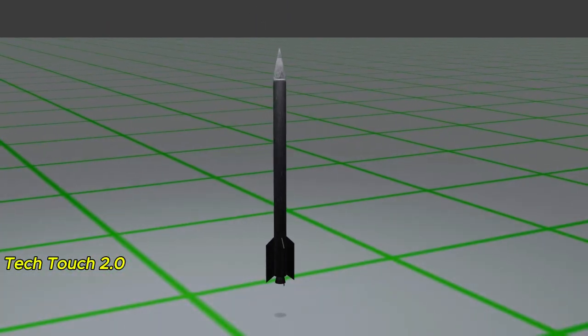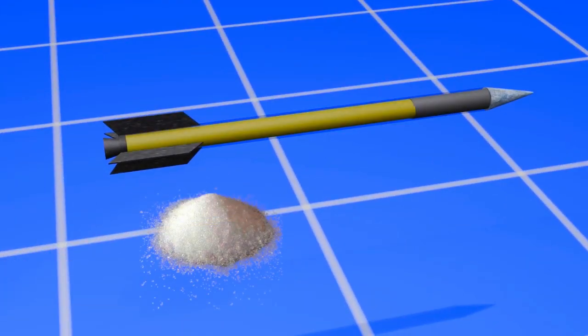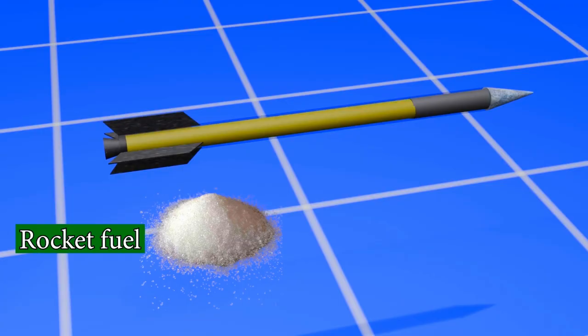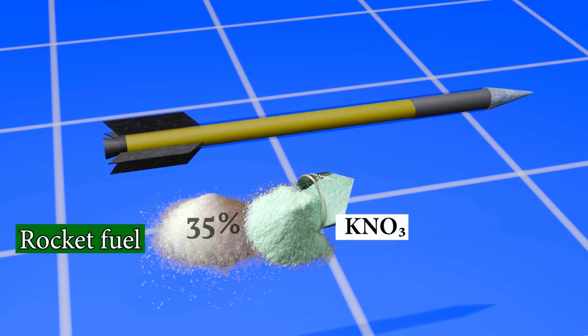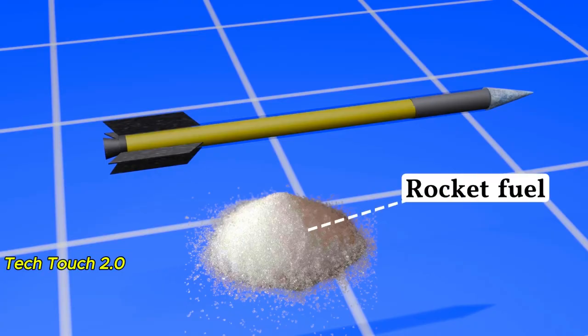When building a rocket, the first thing to consider is what fuel to use. Hamas chose sugar as its main fuel. Sugar is a carbohydrate-like organic substance that can be burned at high temperatures and converted directly from a solid to a gas. Providing the necessary oxidizer can result in rapid combustion. Hamas used potassium nitrate as an oxidizer along with sugar. This rocket fuel is made by mixing 65% potassium nitrate and 35% sugar into a fine powder, which Hamas produced domestically.